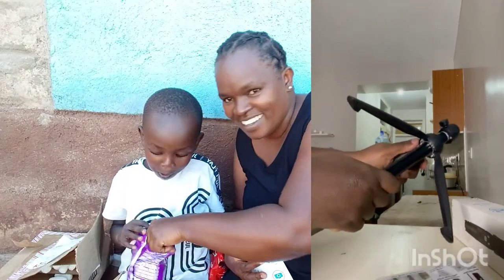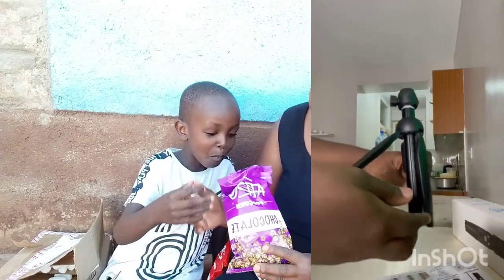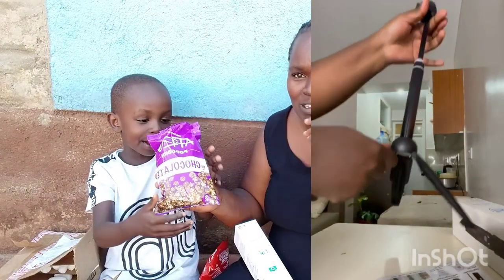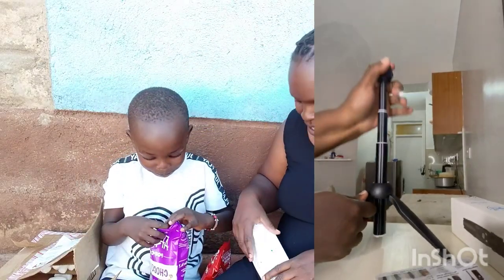You can see on my left side there is a video showing the tutorial for how to open the tripod, because I really didn't know how to open this. It's a favour from Kemuto and she did this for me.